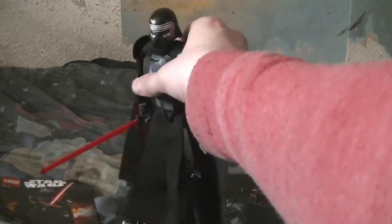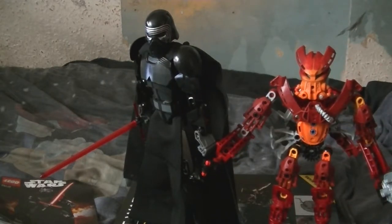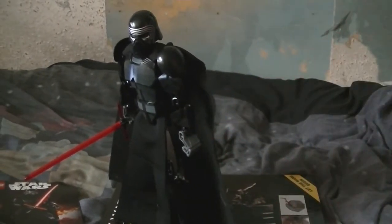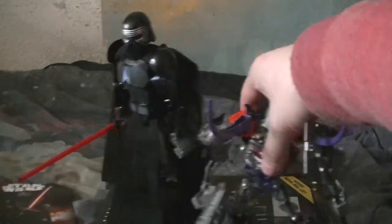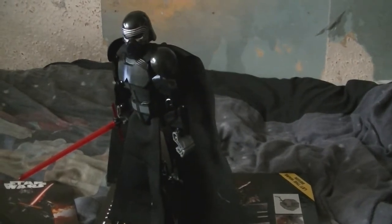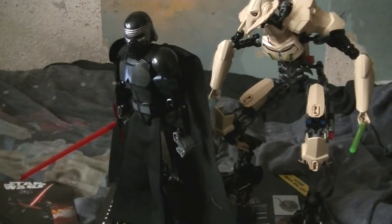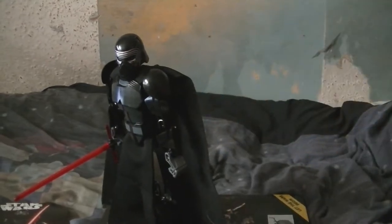Here's Kylo Ren — we're going to have a quick comparison. He's smaller than Toa Marijala, and Skull Basher is smaller than Kylo Ren. For one more comparison, let me bring the big boy down — here's General Grievous. General Grievous is just slightly taller than Kylo Ren.